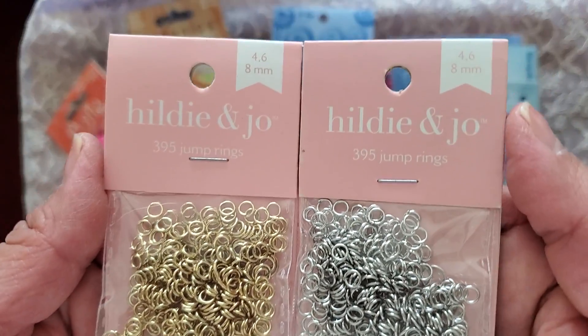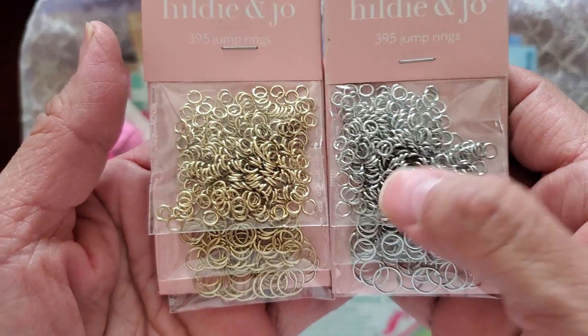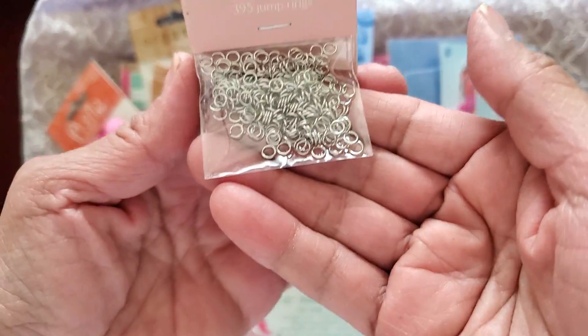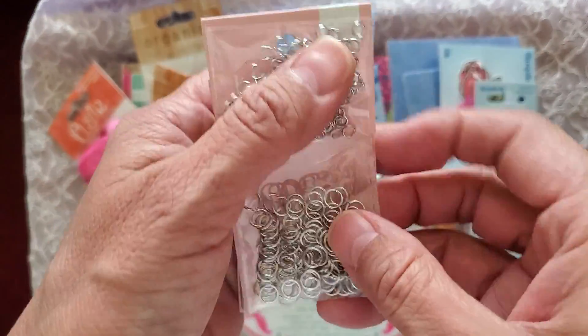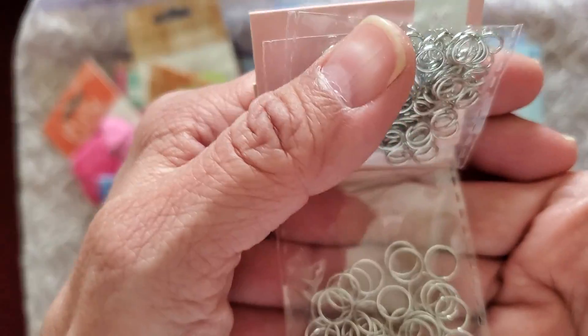Jump rings — four, six, and eight millimeters. And silver and gold ones. There's the four, there's the six, and there's the eight.